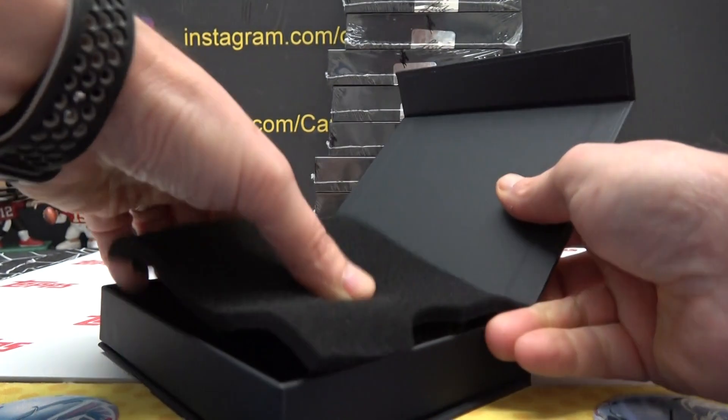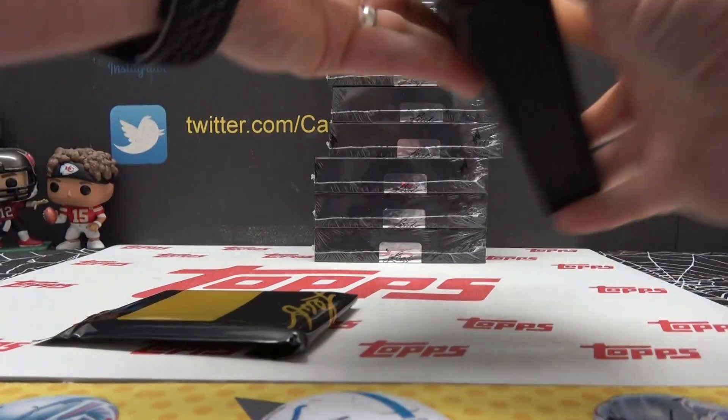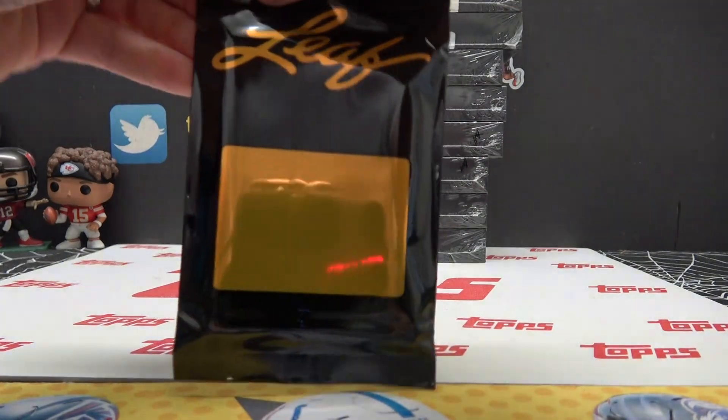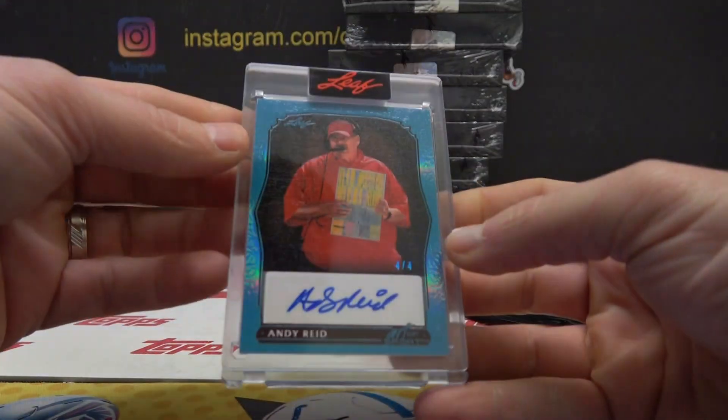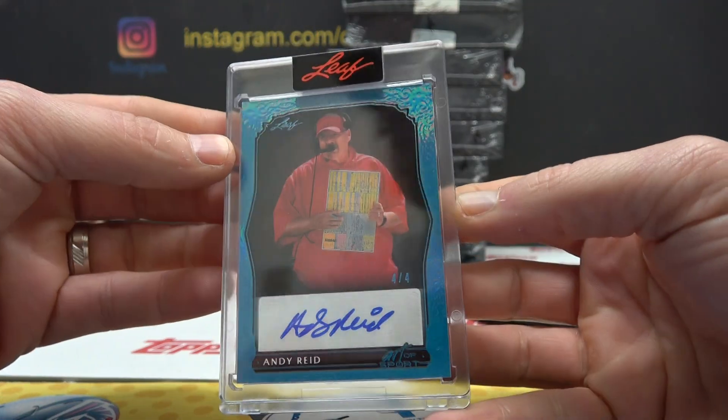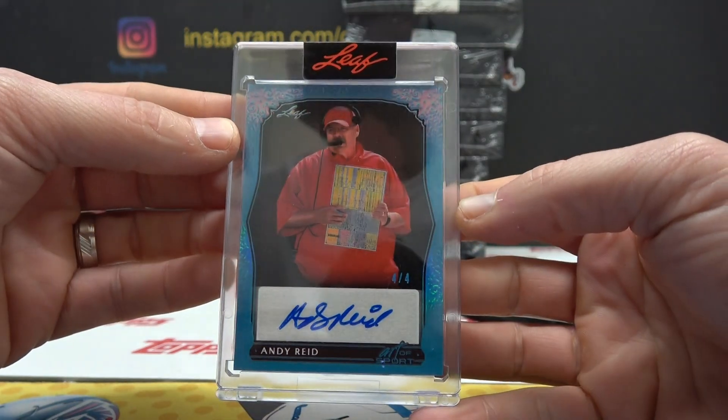Let's go. Coach Reed, four of four. Old Andy.